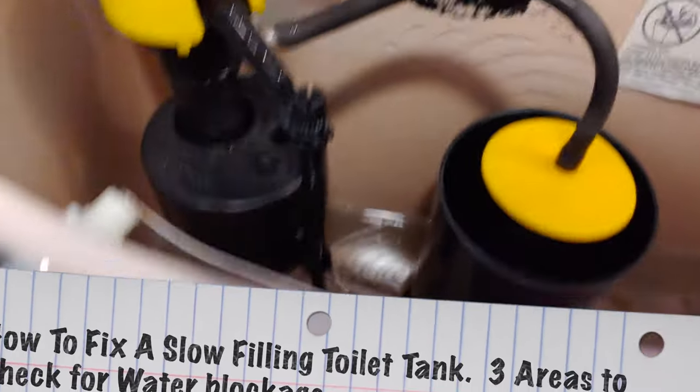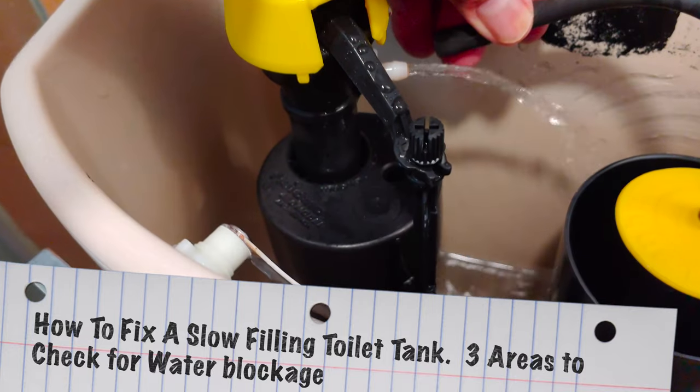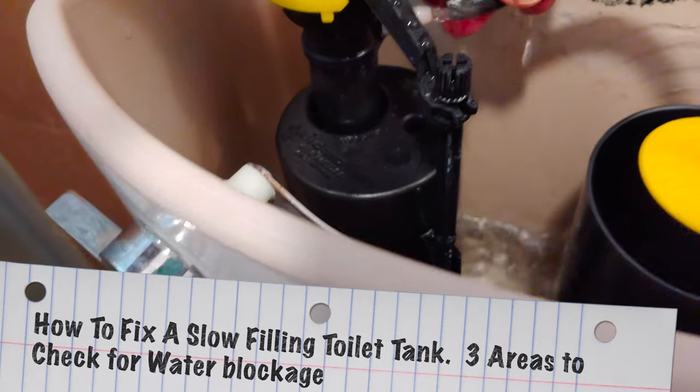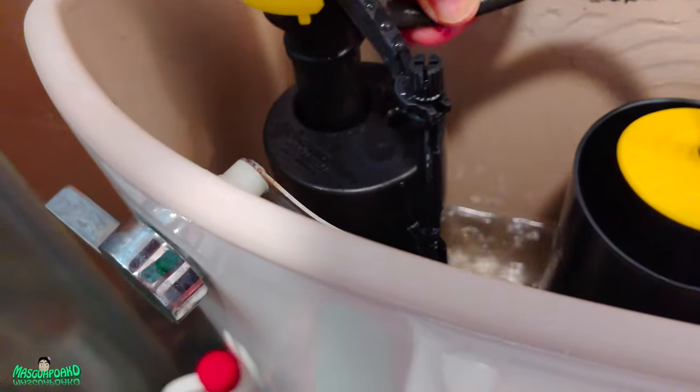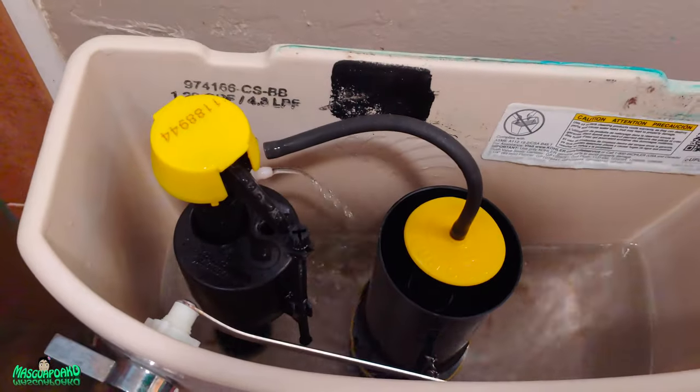The water is filling up very slowly. A major cause for this is the hose — look at this dirty hose. If you have this kind of system, let me show you how to fix it.